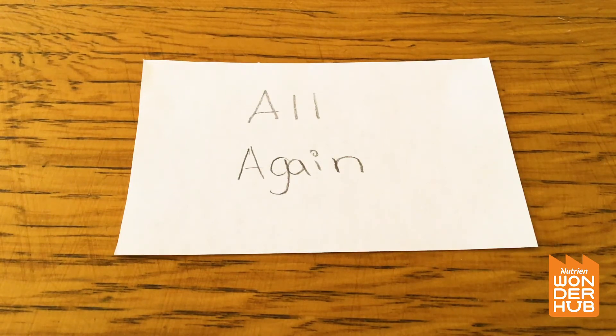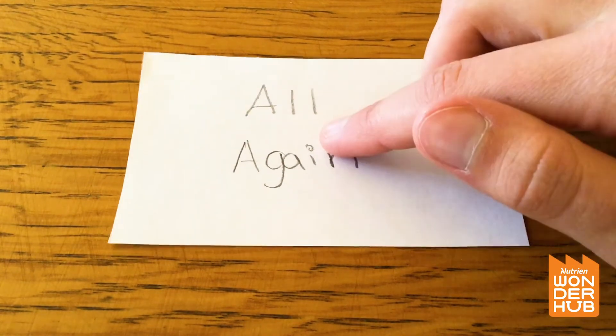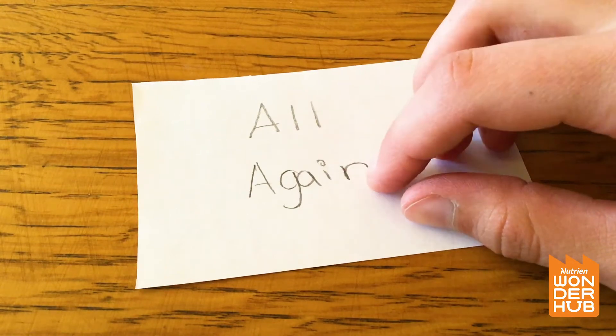Hey, wait — I think that might be the answer! Did you guys hear that? 'All over again.' Have you heard that one before? Because 'all' is over top of 'again' — all over again!